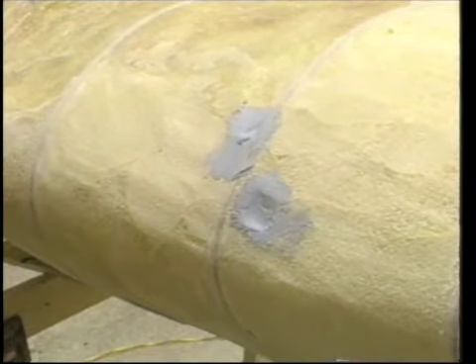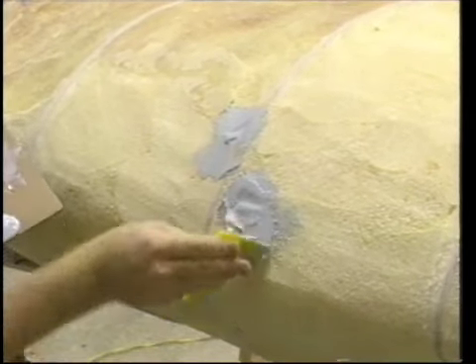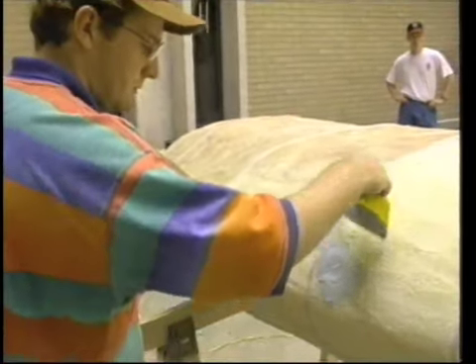We had body filler on hand, so it was used on the areas we needed to reconstruct. The surface does not have to be perfect, but it should not be higher than the surrounding foam.